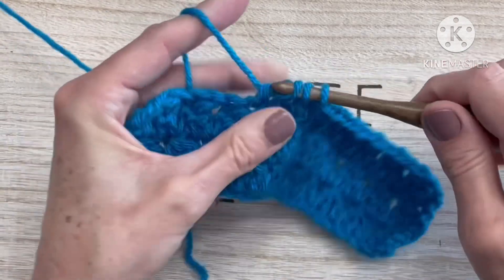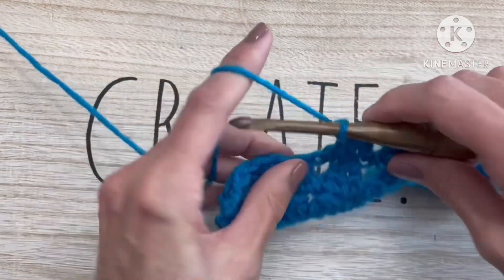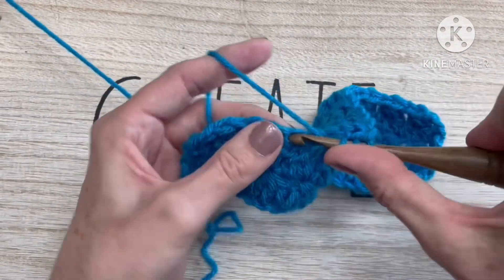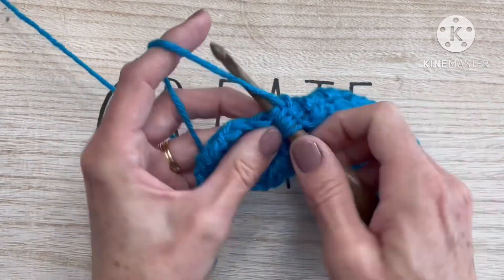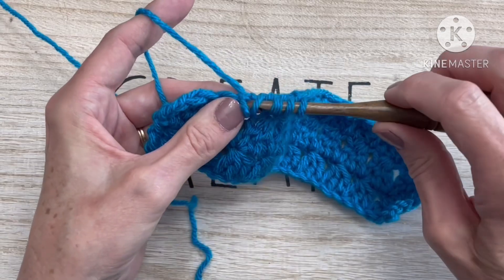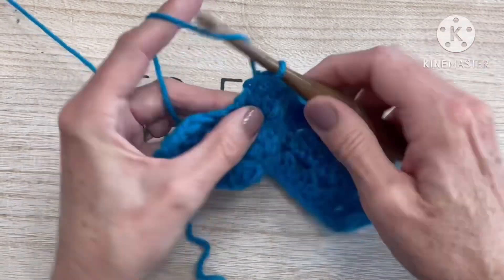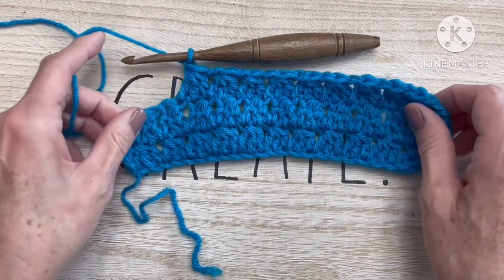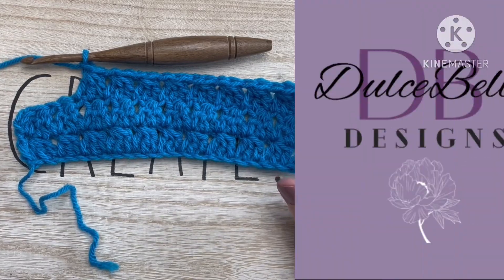It works with an even number so it's a great stitch to use for lots of different things. Thank you so much for stopping by here at Dulce Bella Designs. I hope you have enjoyed this stitch tutorial and I hope to see you next time. Please be sure to hit the like and subscribe button, and let me know in the comments what you think you would use this beautiful stitch for. Until next time, happy crocheting!